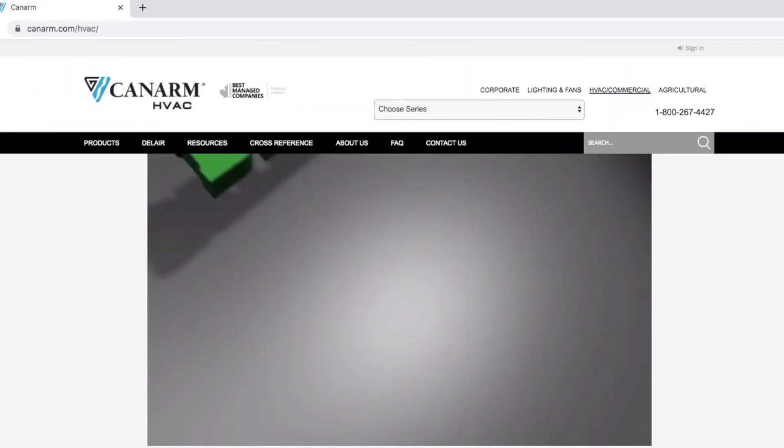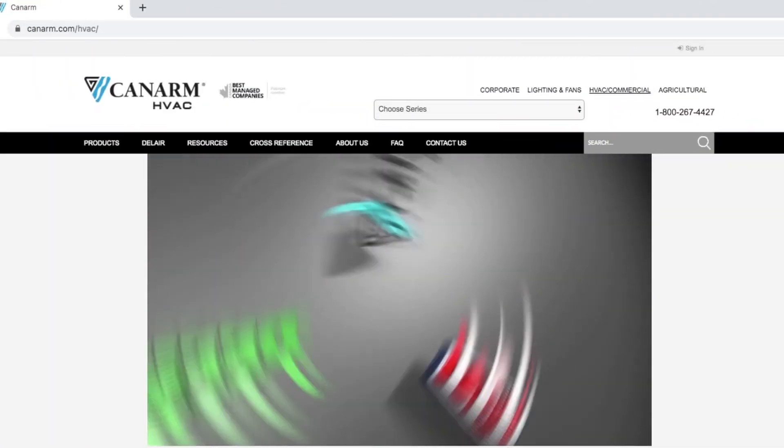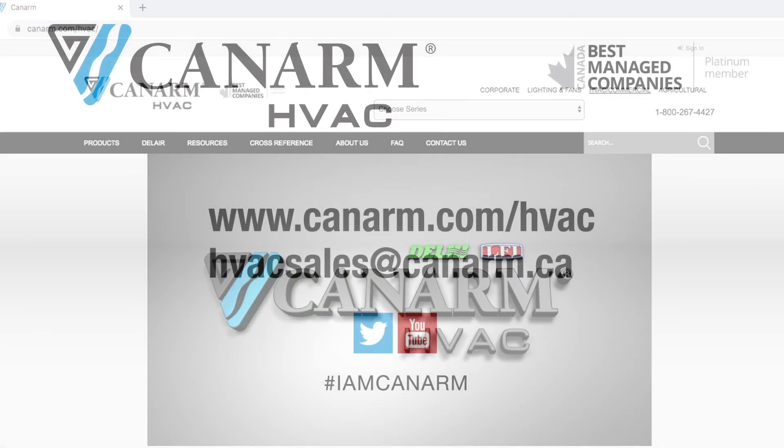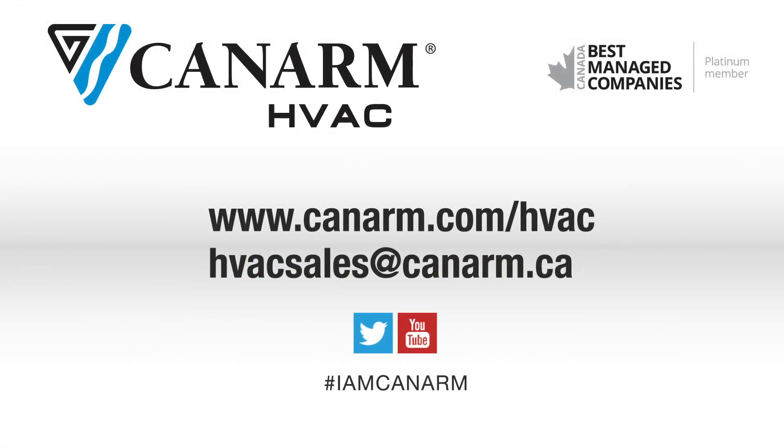We hope you find this video informative. For other frequently asked questions, please visit our website at www.canarm.com/HVAC. Also, be sure to check out our YouTube channel for more helpful how-to and product videos.